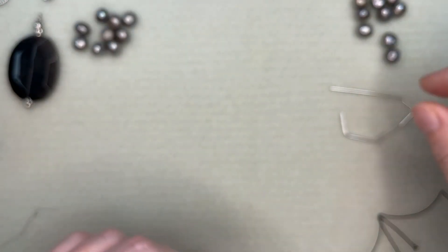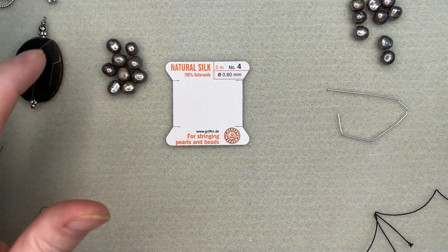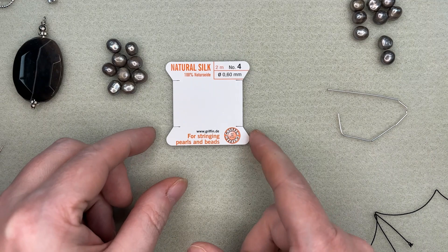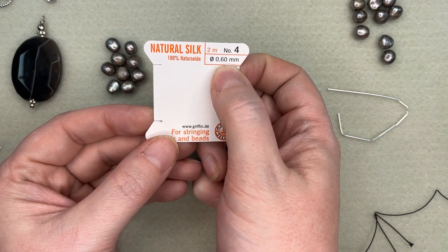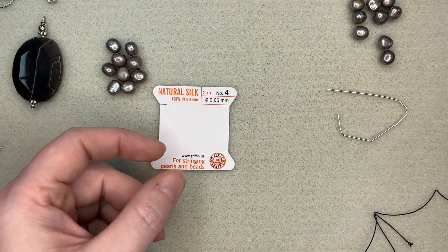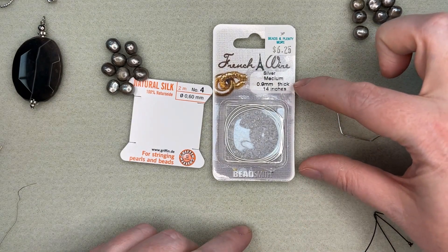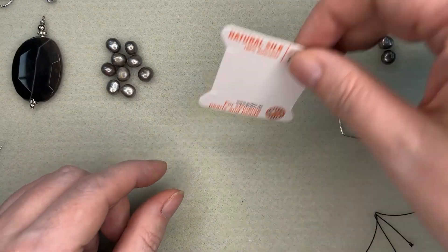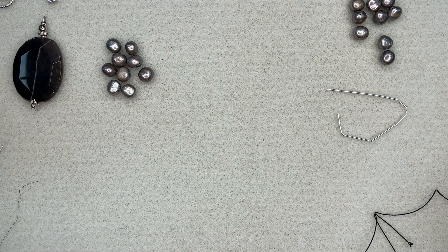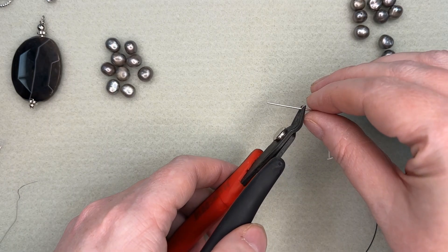I've got some beads picked out — I'm using a roughly 8 to 10 millimeter freshwater pearl and I'm using size 4 silk, so that's 0.60 millimeters. And when I picked out the French wire, I had to make sure it had a larger size — this one's 0.9 millimeters thick. I will post a full supply list at the end of the video so you can screenshot it and take it into the store to shop with.